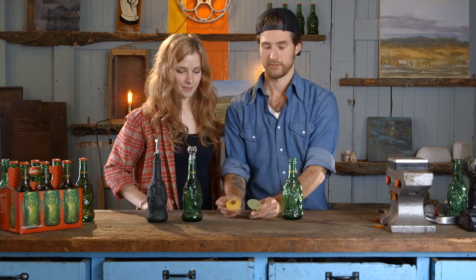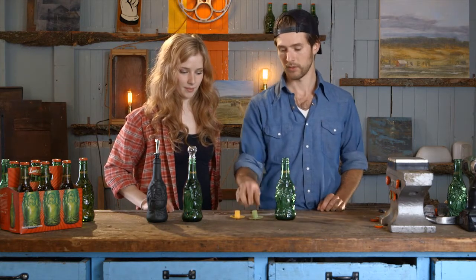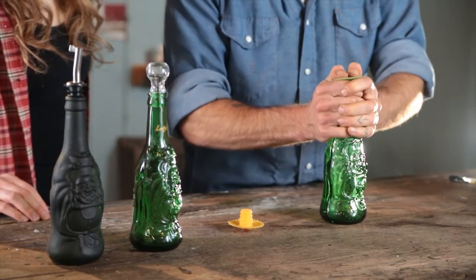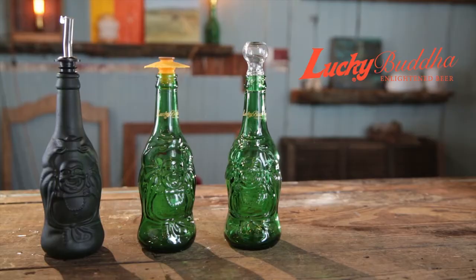These ones you can get at the dollar store. Whatever you have in here that you want to preserve, you can pop these on the top and they make a nice seal. And they look great! I totally want one — I know, right?